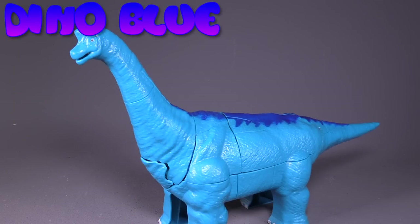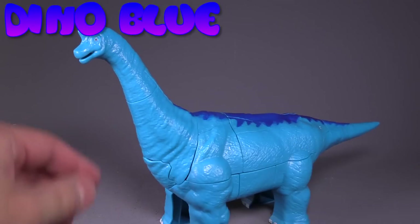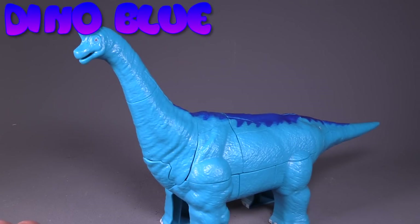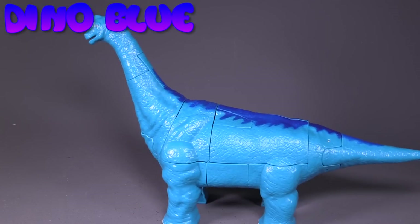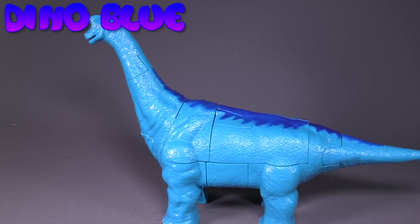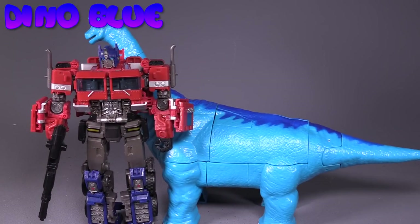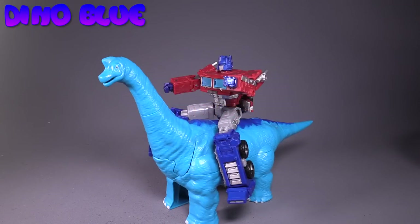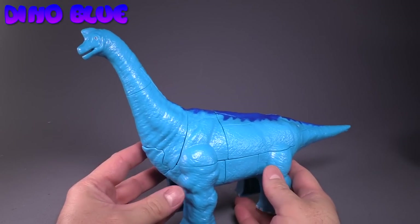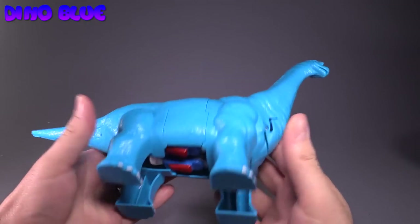Next up we're going to take a look at Dino Blue, aka the Brontosaurus — or Apatosaurus, I should say. Brontosaurus is the one that doesn't actually exist. Anywho, it's a giant Apatosaurus. Another Prime comparison — yes this one is big enough that Prime can easily ride it. He's blue.